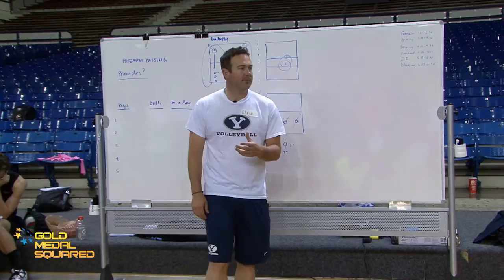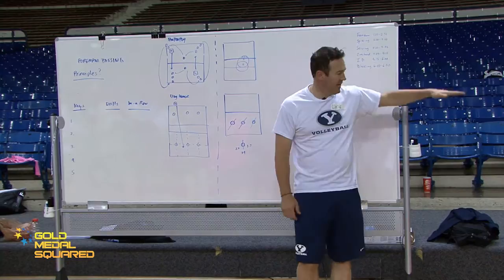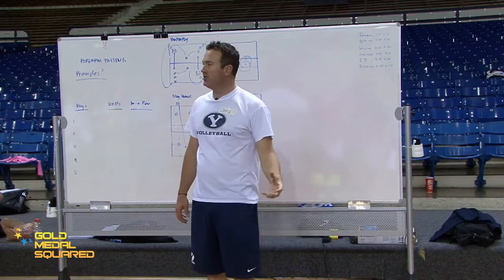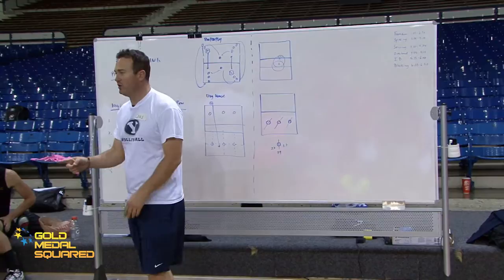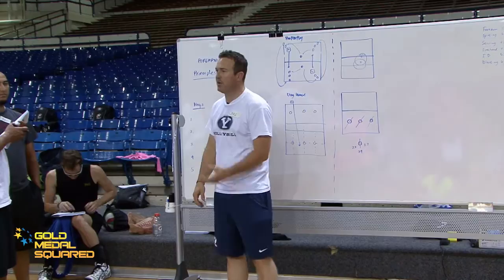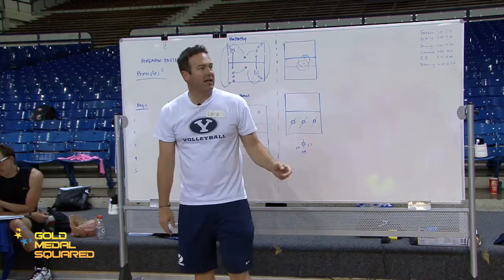Then there's video feedback. We've got a cart the carpentry shop built with a big TV in it, an old TiVo box, and a video camera. The camera feed goes into the TiVo box, which feeds into the television. We can position it wherever we want and use it to pause. When Amber says 'I don't know what I did with my elbows,' we say, 'Let's come over and watch.' Having this third-party view of what they're doing is very helpful, because lots of players will say 'I just don't feel that happening.'